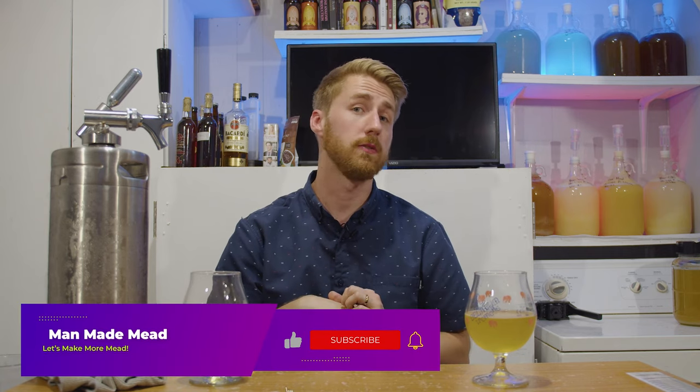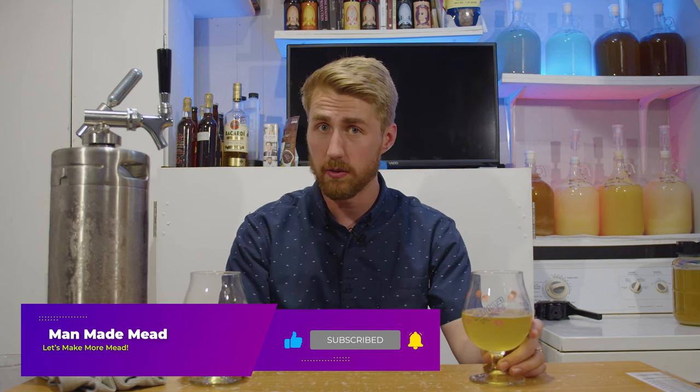So you saw the recipes — they'll be down in the description, you saw the whole process. This video is going to replace every one of my other apple and cinnamon mead recipes. This is the final apple and cinnamon, or just cyser, recipe for the Man-Made Mead channel. I don't think I can top this — it's too good. I've taken it to friends who've loved it. If you want to make this brew, go check out the recipe below. Cheers!